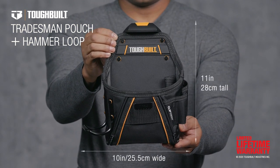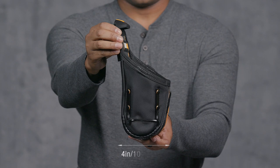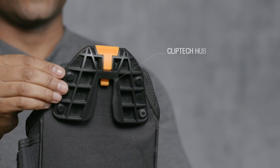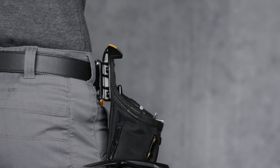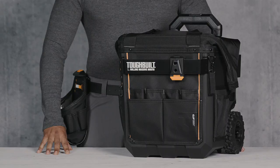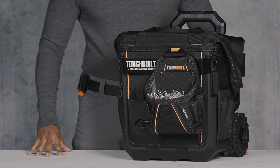This is the TuffBilt Tradesman Pouch with Hammerloop — organize your tools faster and easier. This pouch includes TuffBilt's patented ClipTec Hub, which allows it to clip on and off any belt or TuffBilt bag. This pouch works great by itself or as part of a full rig.